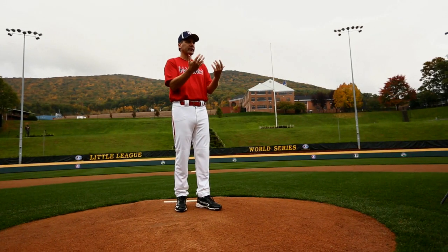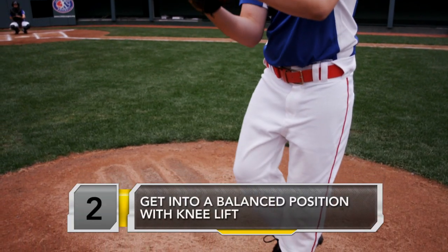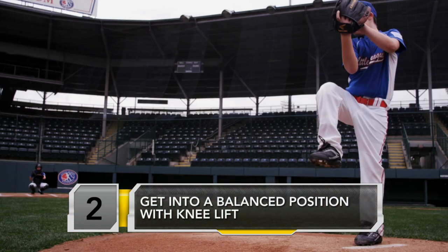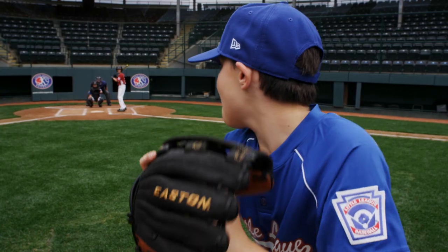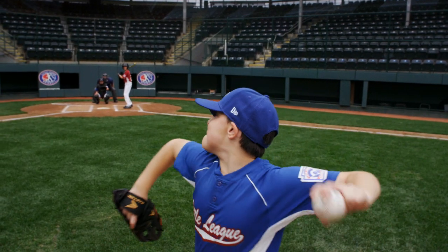To start with, let's talk about balance. This is important so that we can get everything gathered over top of the rubber. We're athletic, we've got balance, and once we get to this position, a young pitcher can get everything moving to home plate.